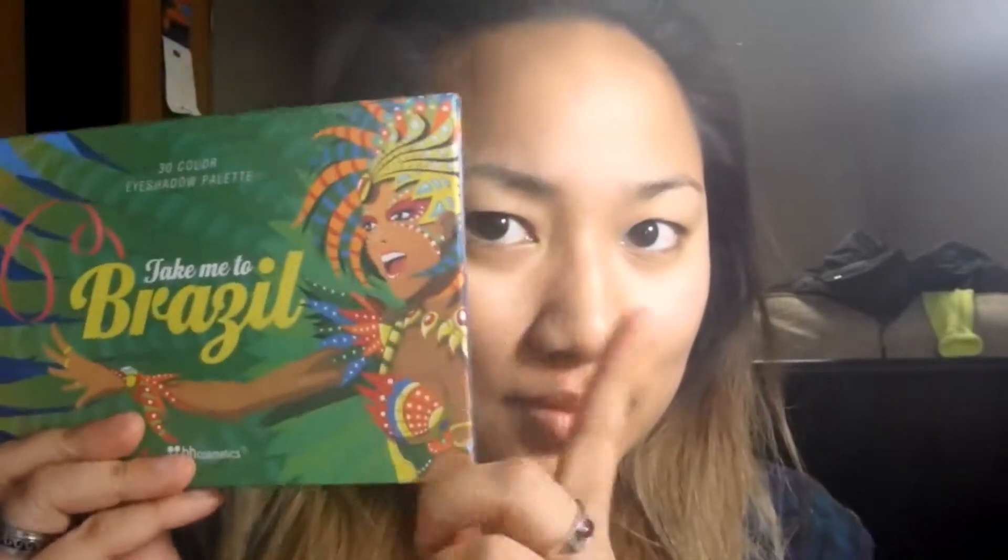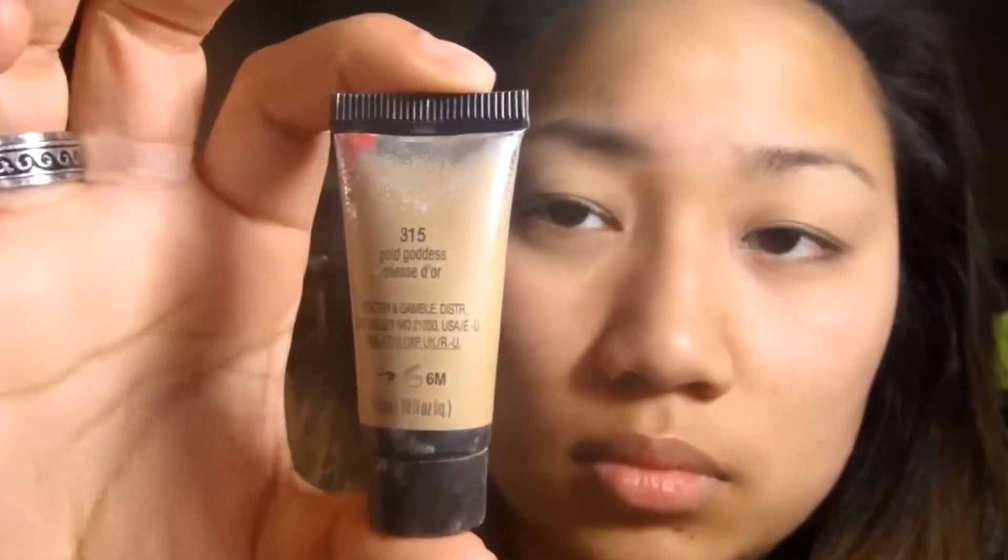Hey guys, if you like this little eye look that I have here — I think it's going to be great for the holiday season — continue watching this video. So today I am using the Take Me To Brazil palette, and I already put on some eye primer, so we're going to move straight to some shadow.